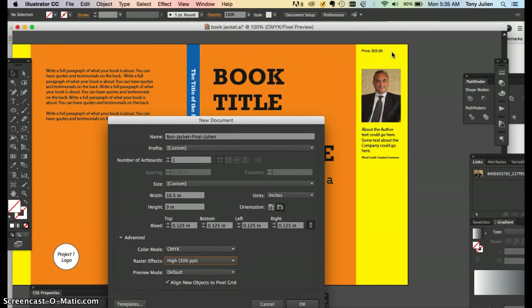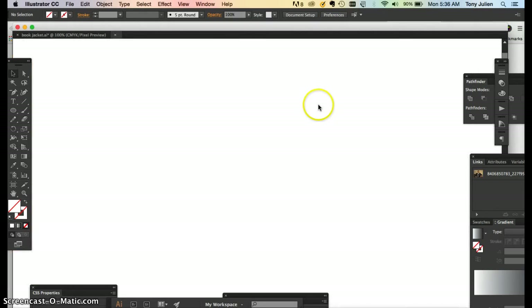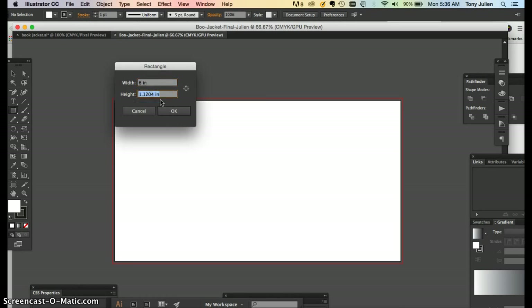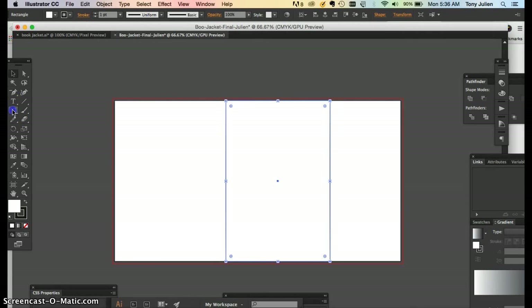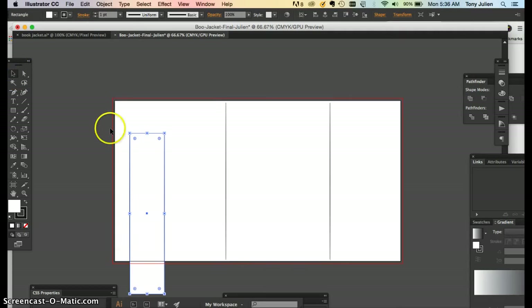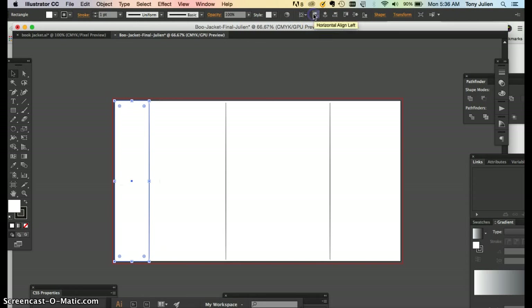So 16.5 wide by 9 inches tall — say okay and you get your artboard. The first thing you want to do is get the rectangle tool, click in the middle, and type in 6 by 9 inches for the cover. Then create the flap which is 2 by 9. To align things, use the align tool, click the image, and align it to the left of the artboard — it'll go all the way over.